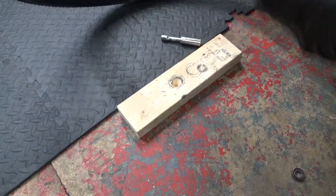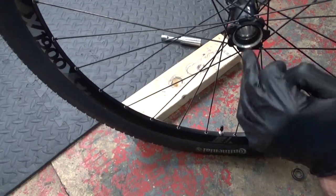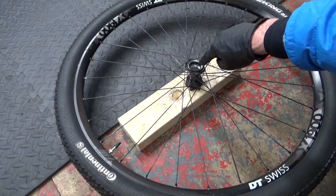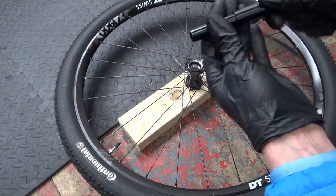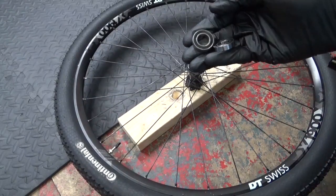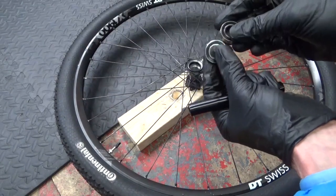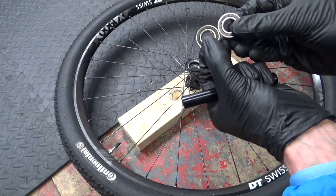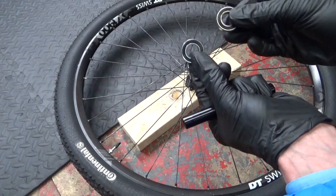Now clean up where the bearings were sitting inside the hub — wipe round and get any old dirt and grease out. Clean off the shaft of any old grease as well. Once the hub is thoroughly cleaned out you're ready to install the new bearings. You only want to use top-quality bearings — cheap ones don't last five minutes. These are 6902RS bearings, two of them.